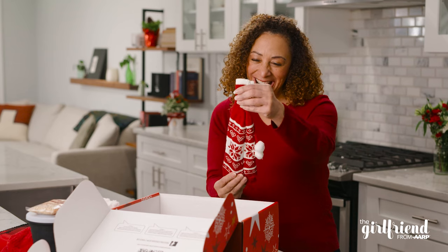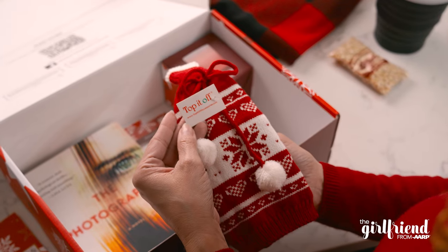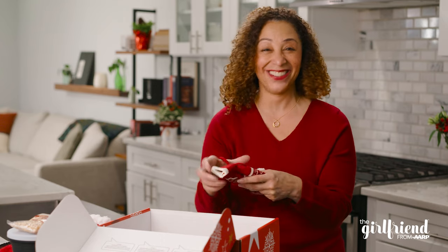This is a wine sweater. How adorable. It's from Top It Off. I think I saw on the preview card that it's a woman-owned company. This is gonna look so good on the outside of a bottle of wine and I know exactly who I'm gonna give this to this year.